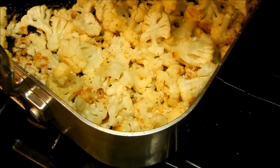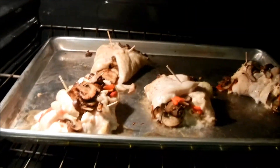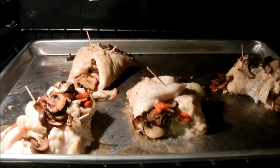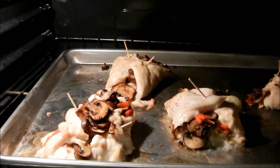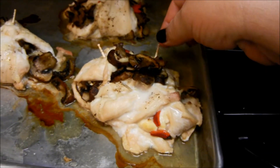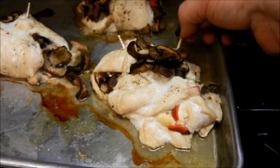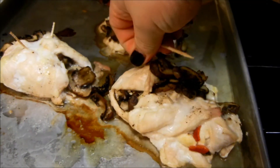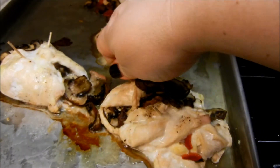The timer has gone off — they've cooked for 20 minutes. I removed the foil and this is what they look like. I can't even tell you how good it smells. We are so excited! And here's what they look like finished. I'm just going to pull these toothpicks out and then we will serve it up with some sauce. I'll show you the finished plate in just a second.